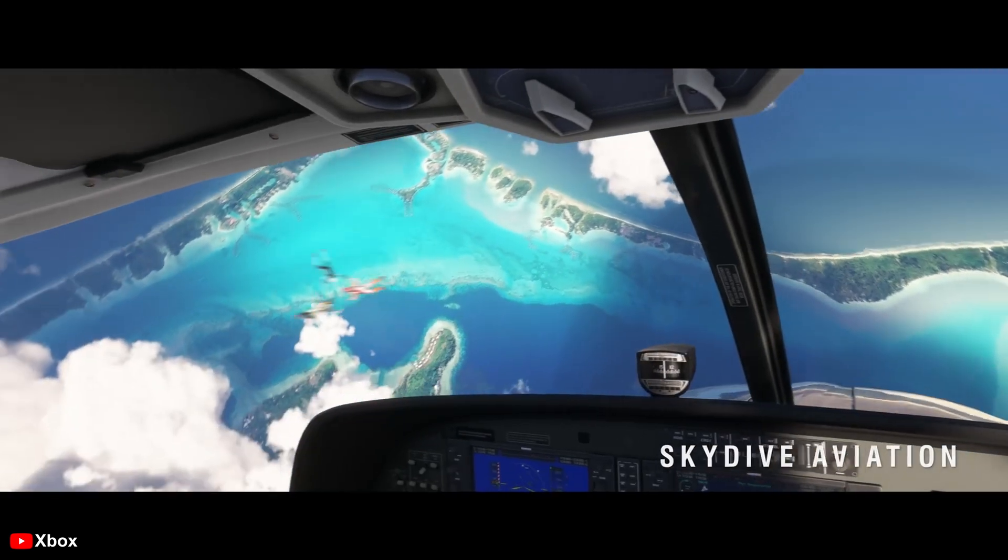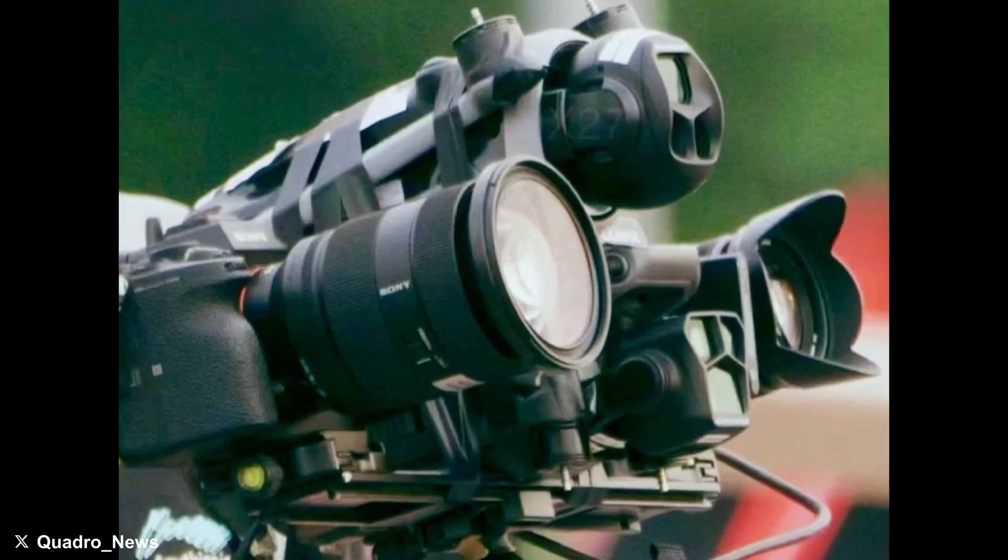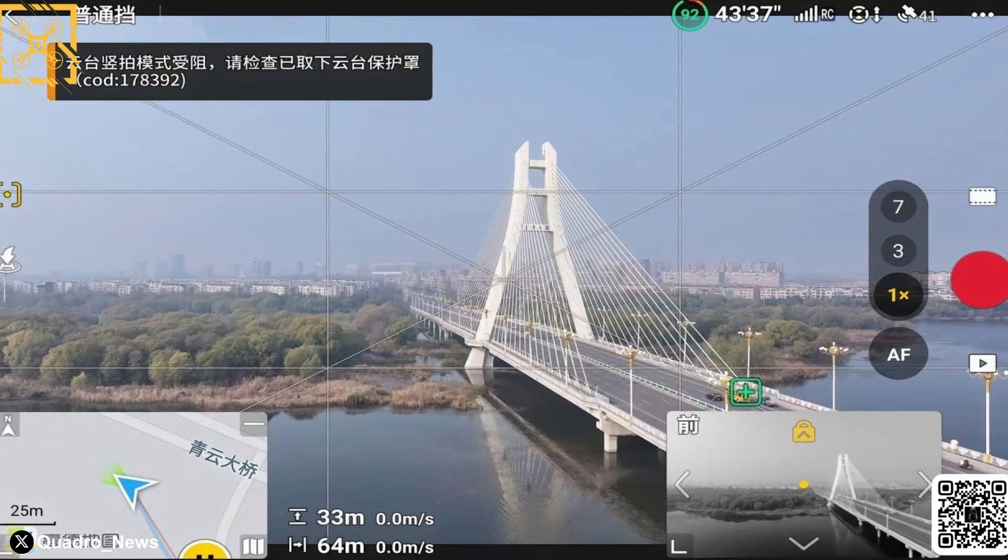I bought the Mavic 3 on launch day in 2021 and it wasn't all sunshine and roses. DJI basically pulled a Flight Simulator 2024 with a pretty buggy release. Stay tuned to the channel — I'll have a full piece out for you next week about the Mavic 4 Pro and the entire history of the DJI Mavic series.